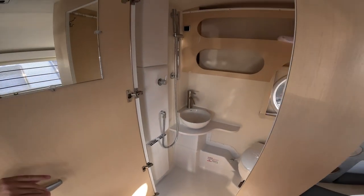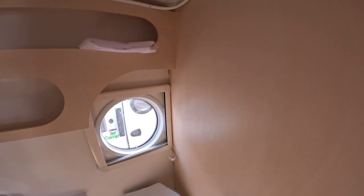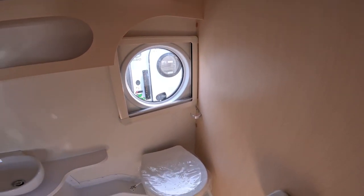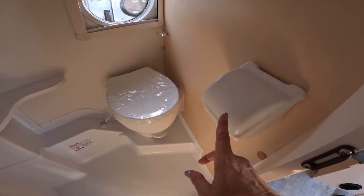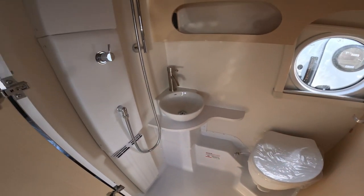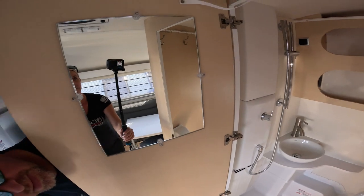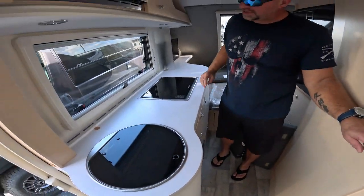This is a wet bath. So it comes with a curtain — you have to kind of wrap it all the way around when you're taking a shower. There's your porthole if you want some light. You've got light in there, which is great for a bathroom. And this is new — it covers the toilet paper. This was not in our original one in 2016. You can see you've got a little mirror right there, and you can put some towels and stuff up there.